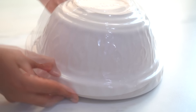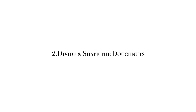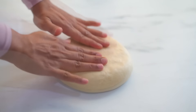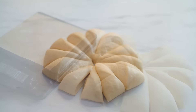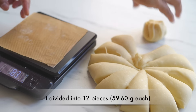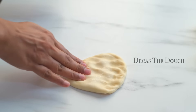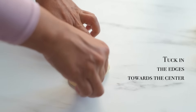Now let's cover the dough and let it sit for about 15 minutes. After 15 minutes, let's divide the dough and shape them. We can either eyeball it or, to be more precise, we can use a kitchen scale. Take each portion, degas the dough, and then tuck in the edges towards the center, then flip it and roll it to form a smooth round ball.